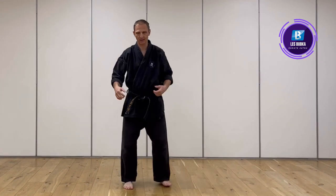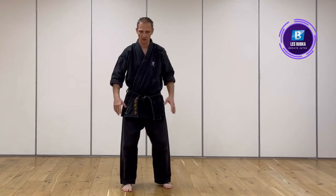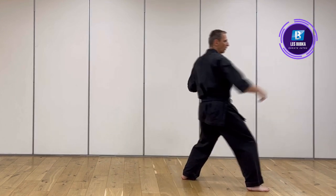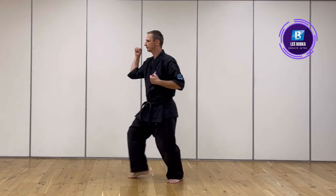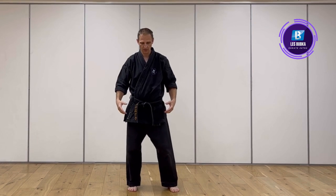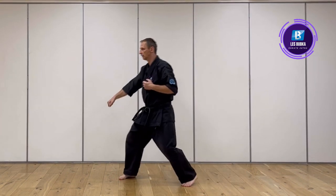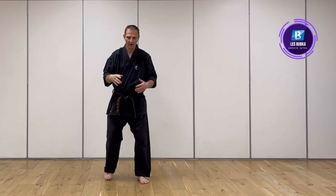We also do the elongated stances for aesthetics. The second stage of the form is shortening to more natural stances. Instead of going very long we go more natural, because from the long work I know how my hips move and I know that my body drops in, so I can do the same with a shorter form.